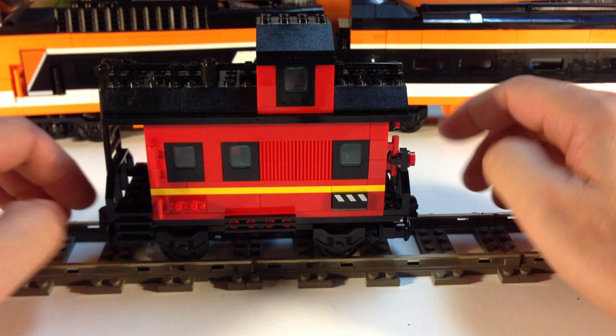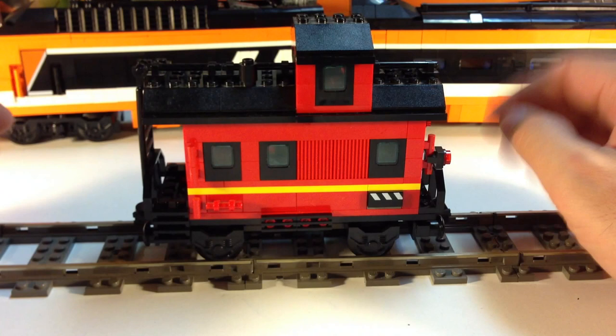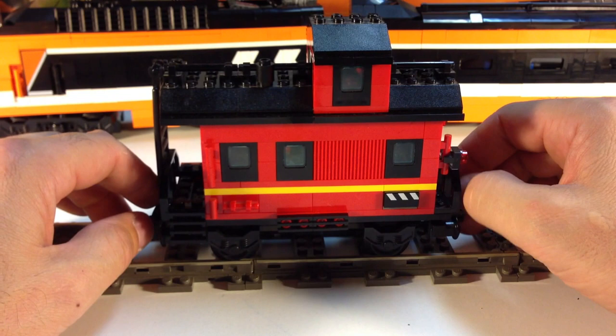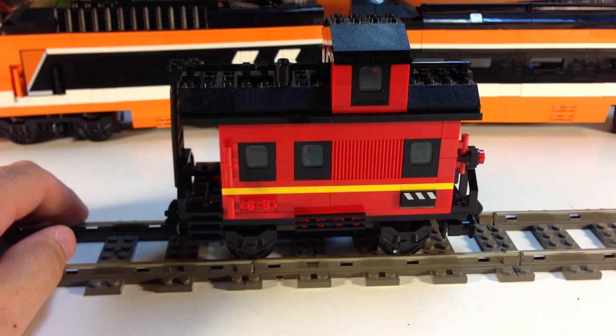We don't see cabooses on trains anymore. When I was a child they still had cabooses. It was around 1980 when cabooses started kind of going away. They got replaced by a red light with a radio. I think the main purpose of the caboose was to make sure the back of the train was still there. They did serve other purposes — switching and picking up mail and things like that.